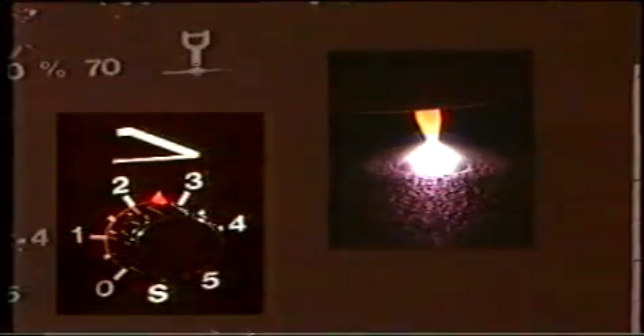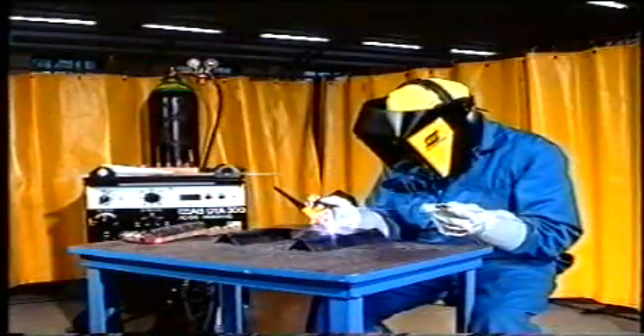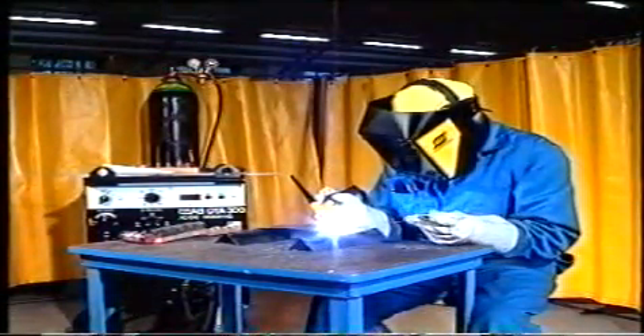För att förhindra sugningar, så kallade pipes, i avslutningen av svetsen finns en slope-down-funktion som sakta sänker strömmen. Det finns olika sätt att tända ljusbågen. Ett sätt är att tända med hjälp av en HF-generator, vilket är den vanligaste metoden. HF används både vid växelström och likström.